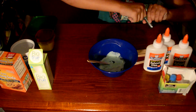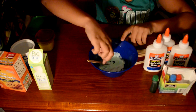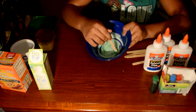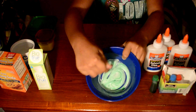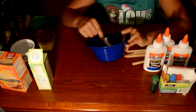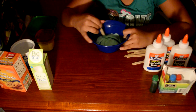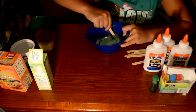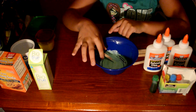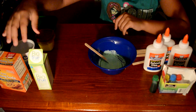You can add in some more color later if you want after the slime is made. Mix, mix, mix. Once all that's mixed in, we are going to be adding in our baking soda.